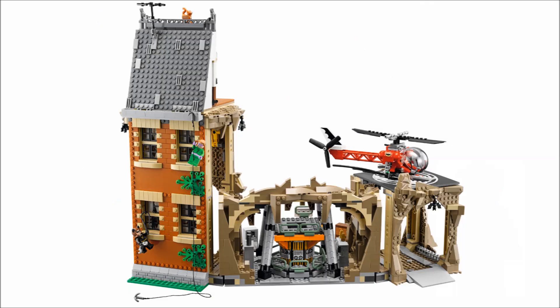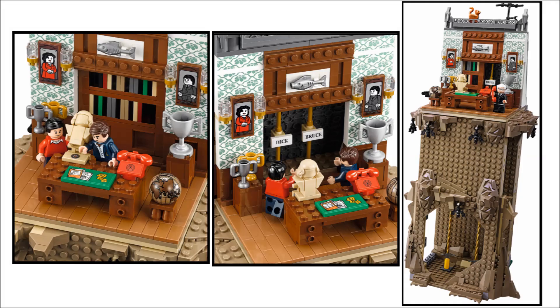The whole deal with this set is it's a direct-to-consumer set, and it's going to cost $270 in the United States. It's going to release on the 1st of March, and in the middle of February if you're a VIP member, at Lego stores and Lego Shop at Home.